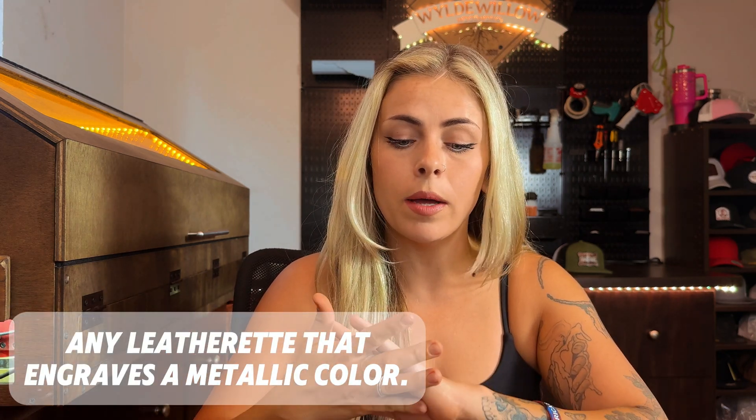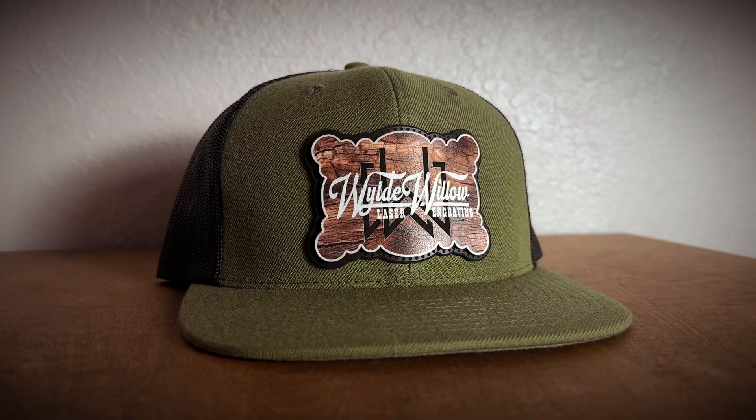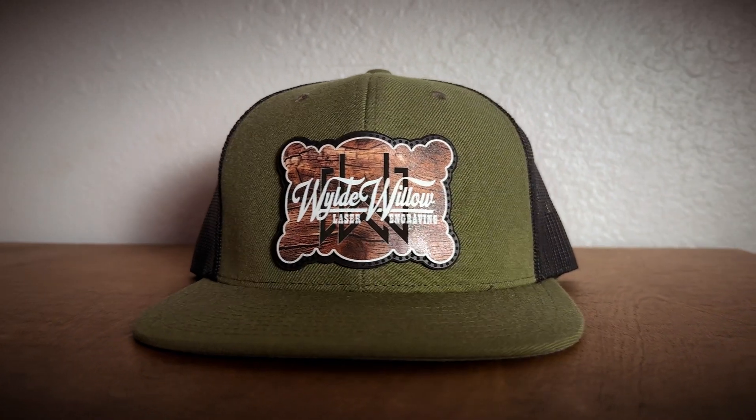Another popular material is leather — that's actually what started this journey of different shades, using multiple layers of leather to pull different colors. Honestly, the best material to start practicing with would be brushed metal roll mark acrylic from Johnson Plastic Plus. The leatherette that engraves silver pulls different shades, and some leatherettes like the wood one can give you both white and black. Play around with it, run material test grids, and explore different shades.